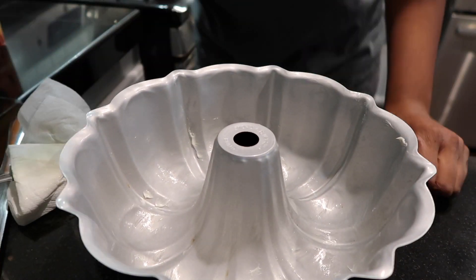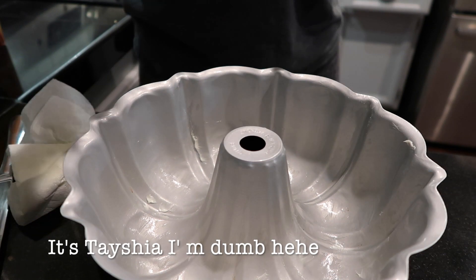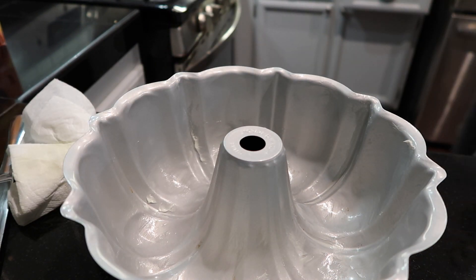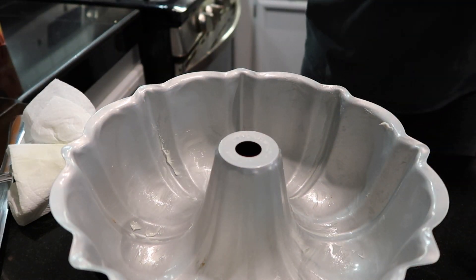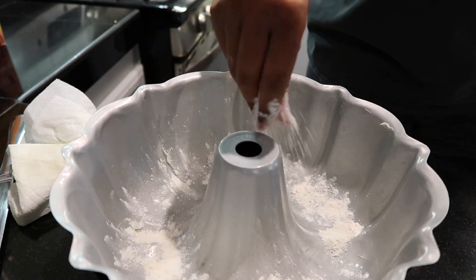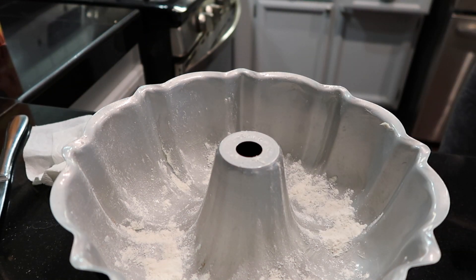Have you guys been watching The Bachelorette? How do we feel about the new girl taking over for Claire, who did a shitty job? I kind of forgot her name for a second — I'll find out later, but I like her so much more. It comes on today because it's a Tuesday. And here I am putting flour in the Bundt cake tin because I don't want the cake to stick.